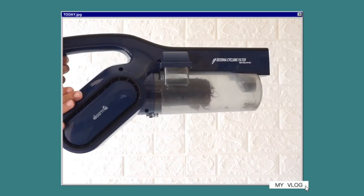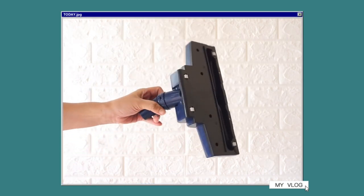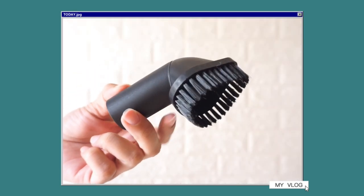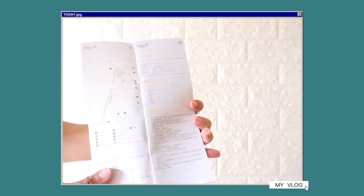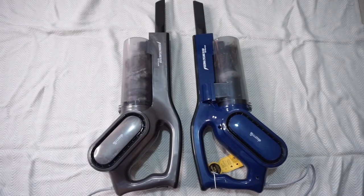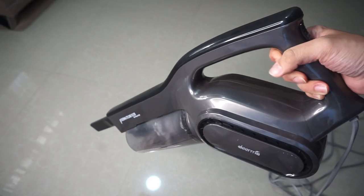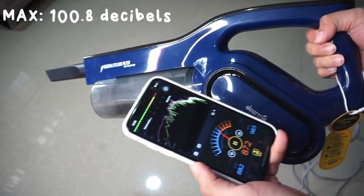Of course, the quieter, the better. If you're interested, please stick around. Mas maingay si DX810 kesa kay DX700, so one point for DX700.